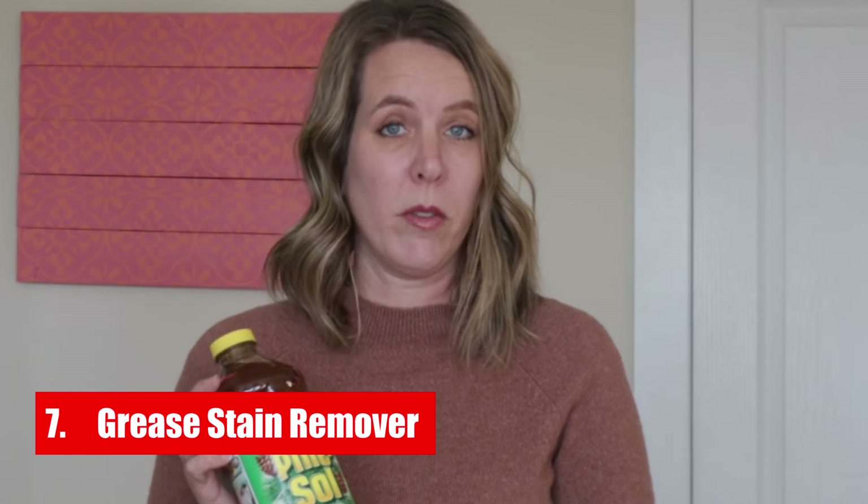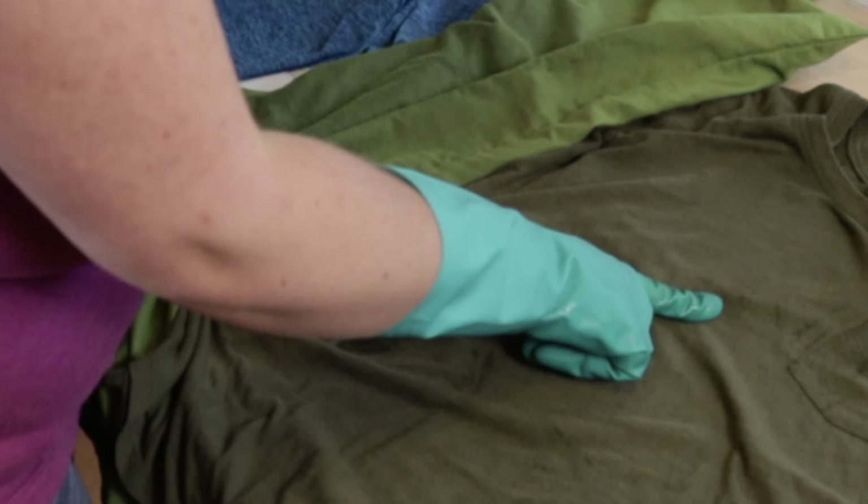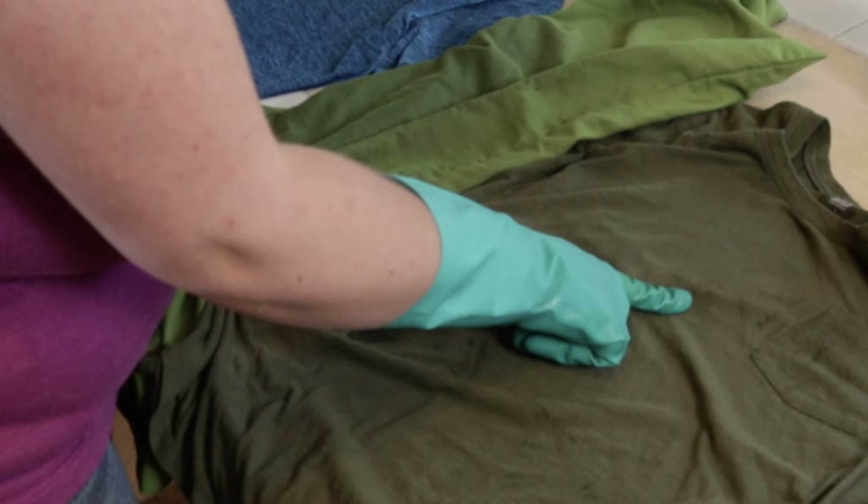7. Grease Stain Remover. Cooking oil can be a hassle — splatters and food you drop on your shirt can leave unsightly grease marks on your clothes. To get those off, just use undiluted Pine Sol as a pre-treatment, then wash it by hand after letting it soak for 30 minutes. Or you can just throw it in the wash.